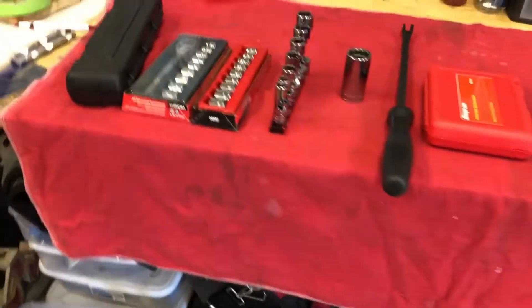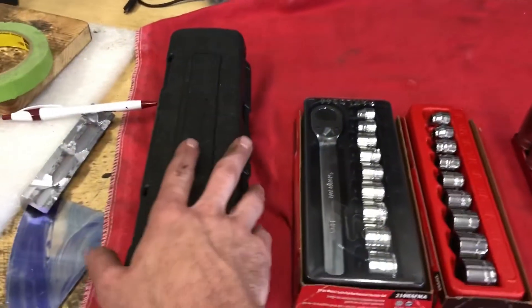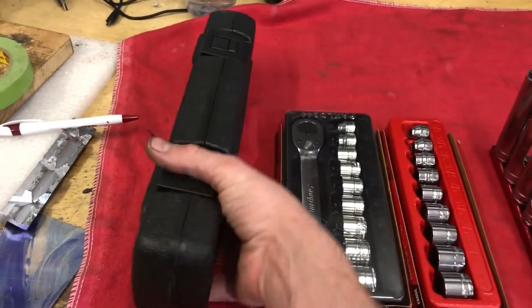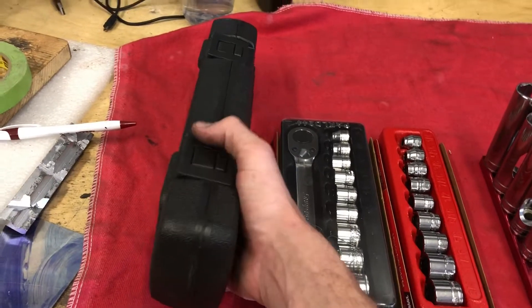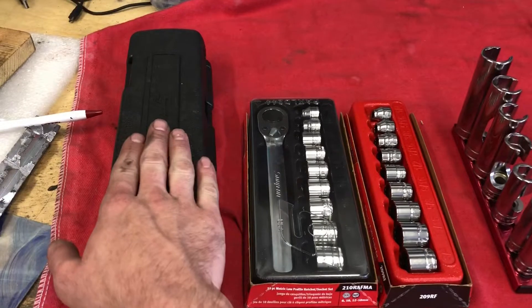First one: Snap-on torque wrenches. I don't use these every day — obviously you guys know the type of work that I'm in, so I don't need to use them every day — but I'm glad that I have them when I do.